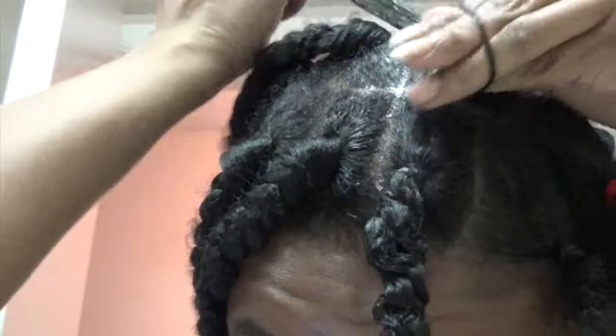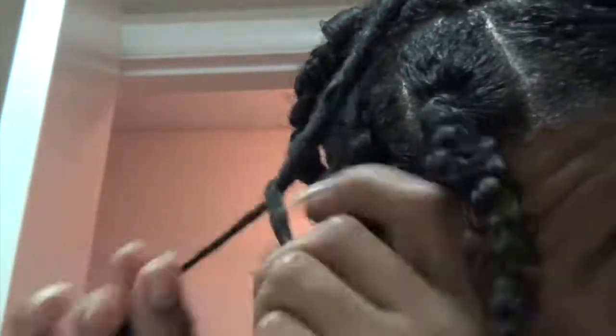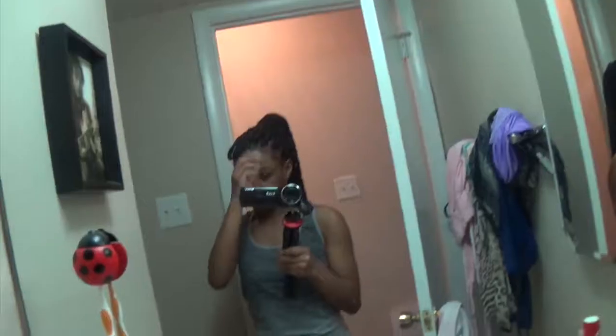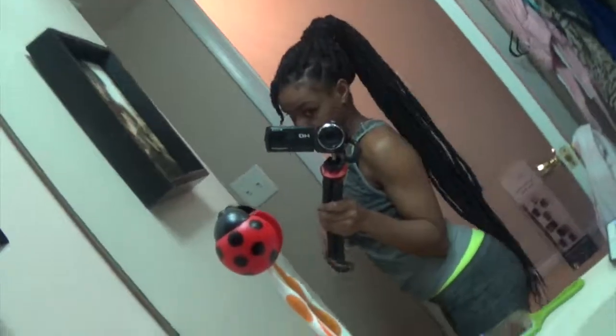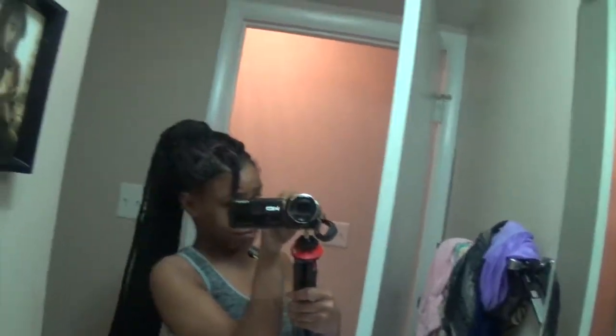We are getting to the top and closer to the finish line. As you can see, I'm rubber banding this up and just twisting it for now just to show what's left. I'm trying to show y'all how super long these are — they were so long, and that's even up in a ponytail.